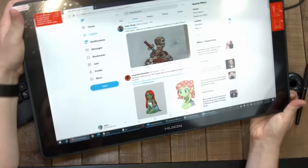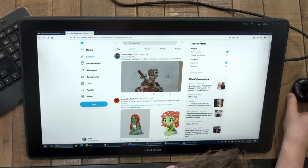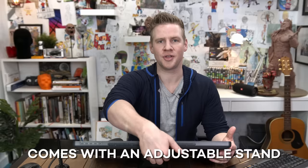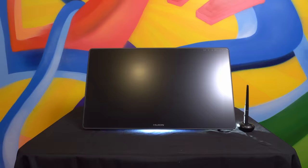Thanks to Huion, who is sponsoring this video and that competition, I will choose three winners who redraw my art to win one of these. I also left the screen protector on so we could share this moment together. Oh my God! That's satisfying.